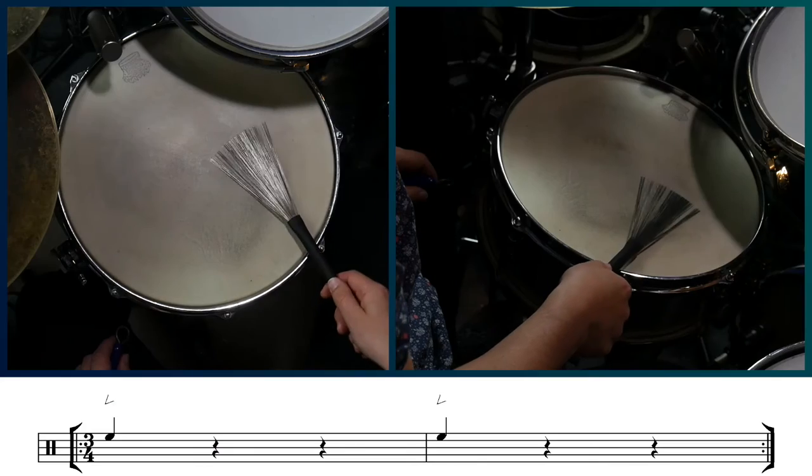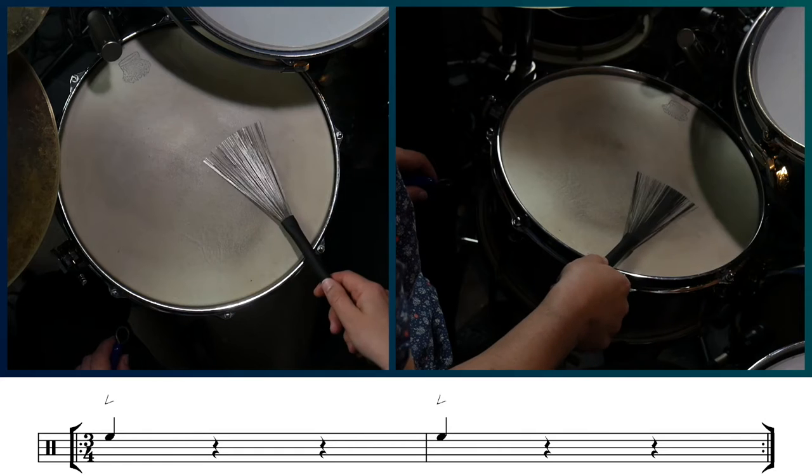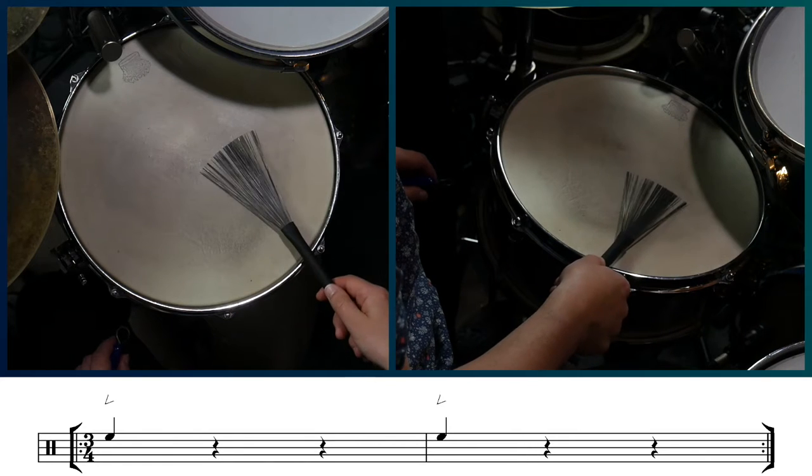Let's figure out what he plays with the right hand. On beat one, you play a short inward sweep that sticks for the head, similar to a dab with a paintbrush. And on beats two and three, you play an inward and outward sweep.